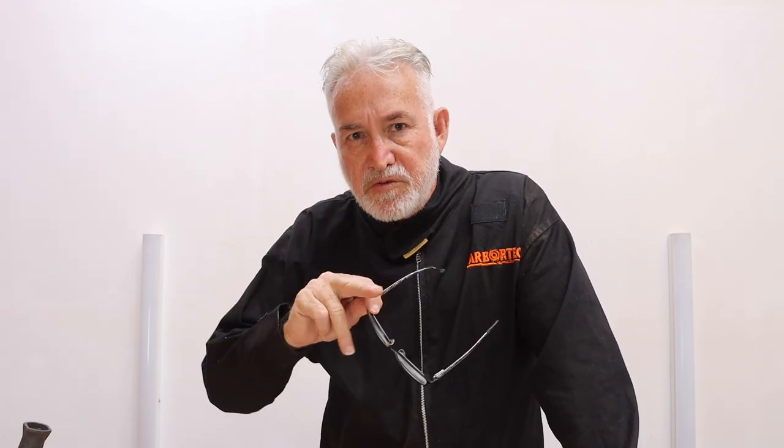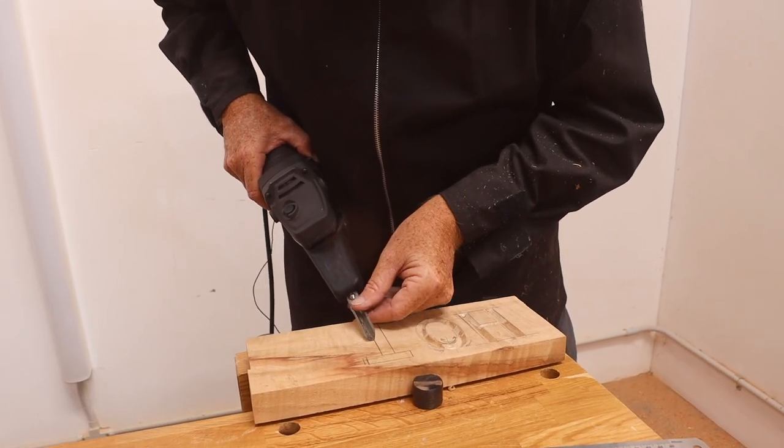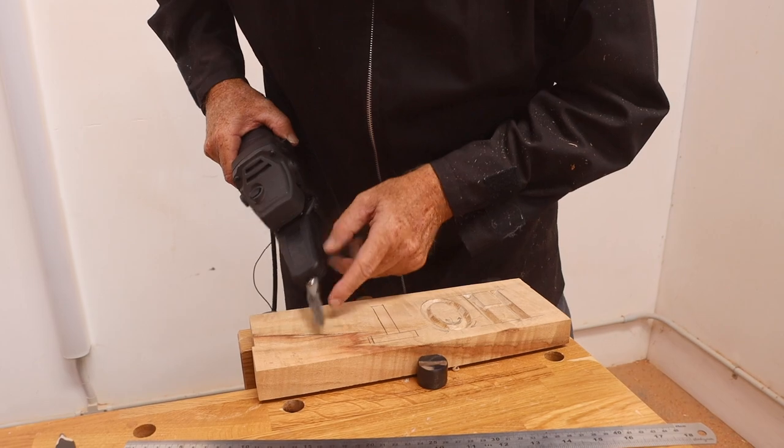Another technique I like to do when doing signs is to raise the lettering. Simply run along the outside perimeter, staying to the right of the line so that you're mostly cutting away the outside edge.